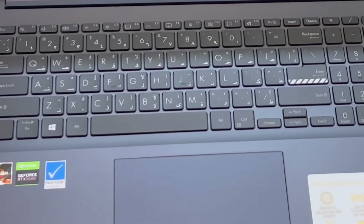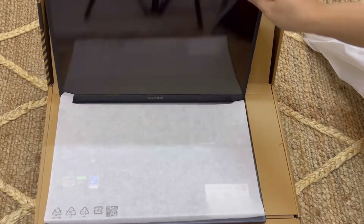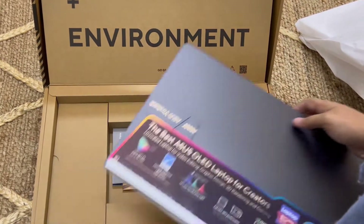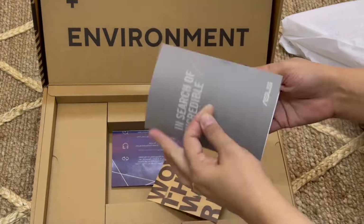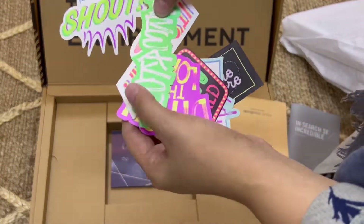Bhoat fast hai aur keyboard bhi bhoat soft hai. Sab se best hai ke if I am working at night, toh jo light hai — uski LED light bhi dikhti hai, mouse light bhi hai, cursor ke upar light bhi hai. Toh bhoat I am enjoying it actually, so that's why I said let's share with you all.